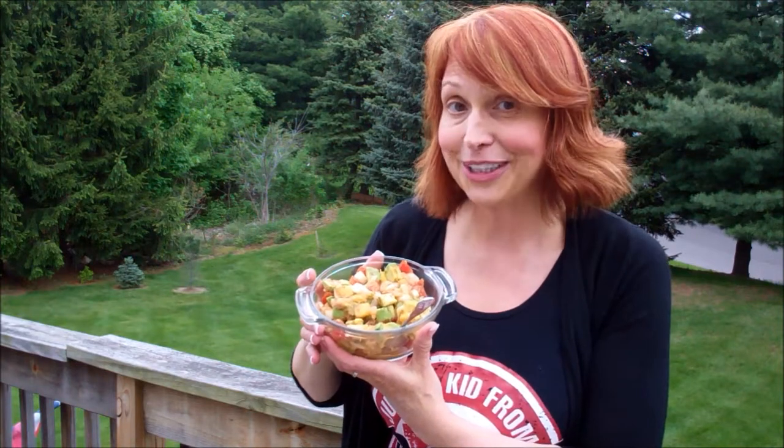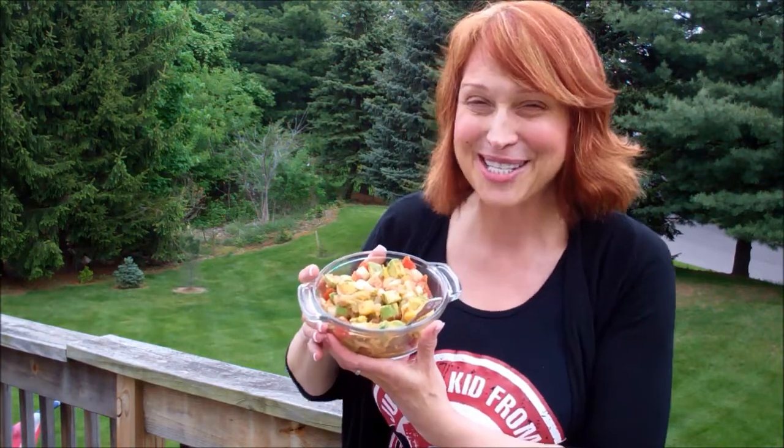If you want to see other delicious recipes, just go to simplefoodlife.com. I'm Kim Carson.